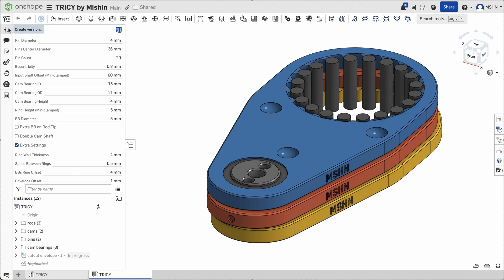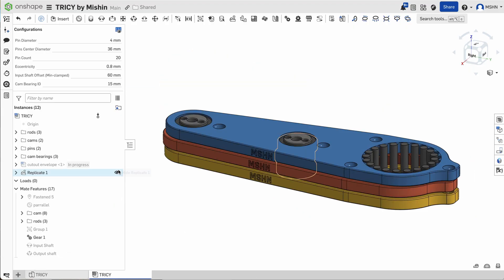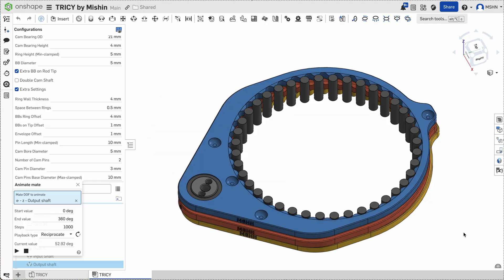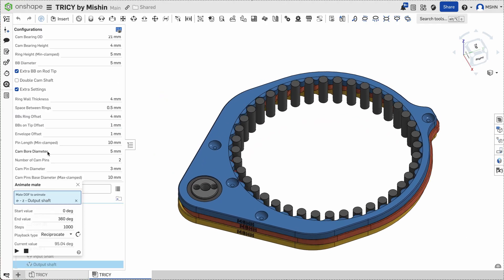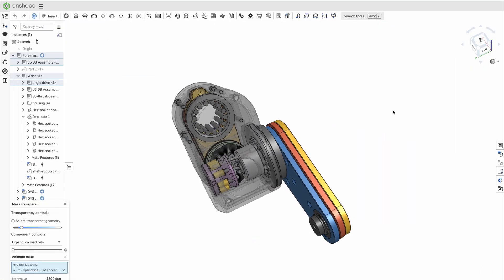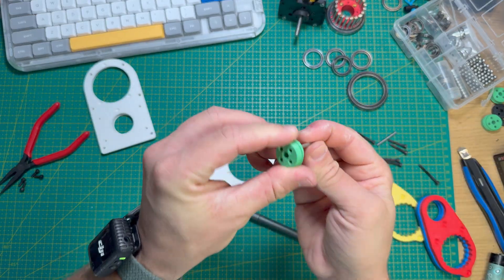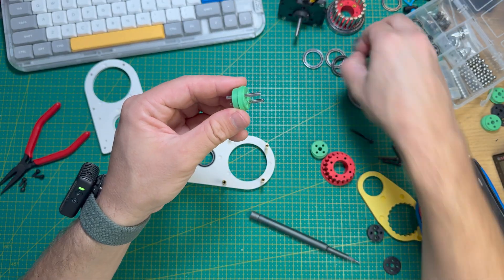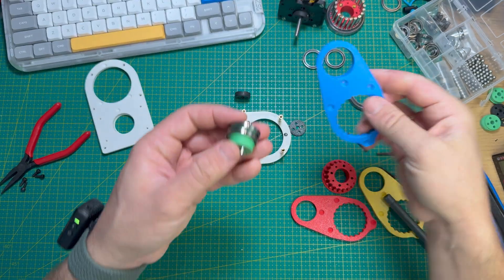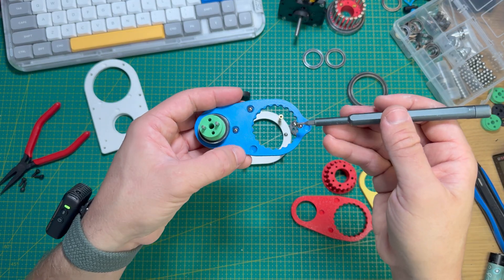I've been getting much better with OnShape and made a very configurable model that generates all the internal components, as well as an envelope that defines the clearance you need to cut out from the housing. There are lots of parameters you can adjust to fit your project — you'll find a link to the model down below. A bit later in this video we'll build a two-axis wrist prototype, but right now I'll put together the test gearbox so we can measure the torque. I've put a lot of effort into this video and the gearbox design, so I'd really appreciate a shoutout if you use it in your project.